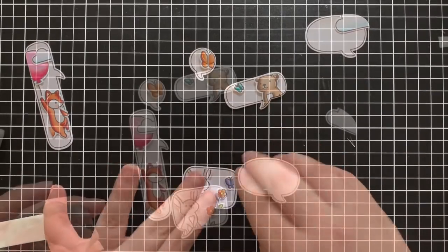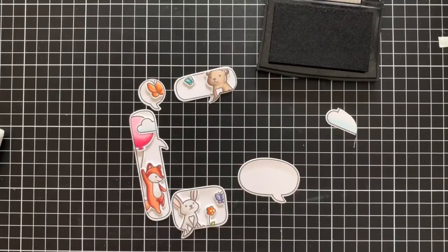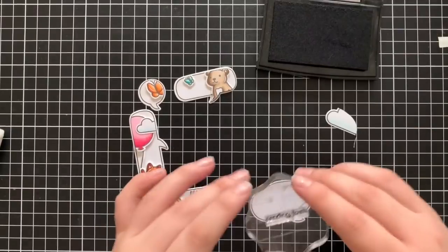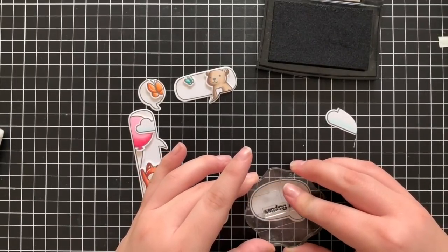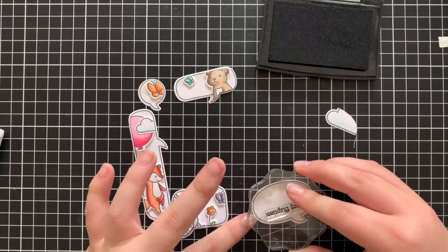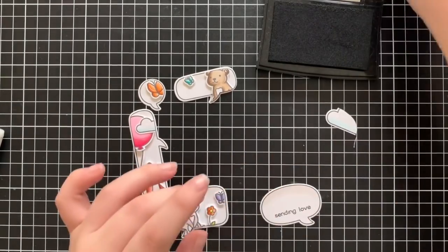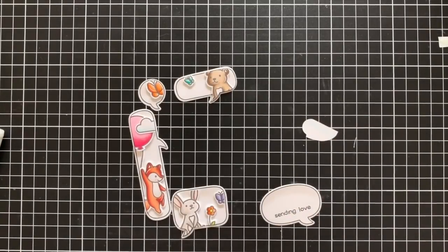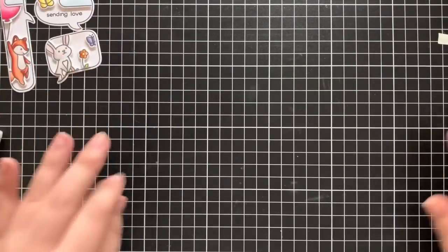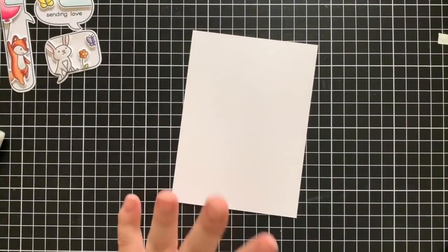Now that they are all adhered down, I'm going to stamp out the sentiment. I decided to go for a simple 'Sending Love' sentiment since that can be used for lots of different occasions. I'm just going to stamp that down with some Versafine Onyx Black ink — any black ink would work, I just wanted something really nice and dark. I stamped it down using an acrylic block and then adhered the rest of the images over top to finish those up.